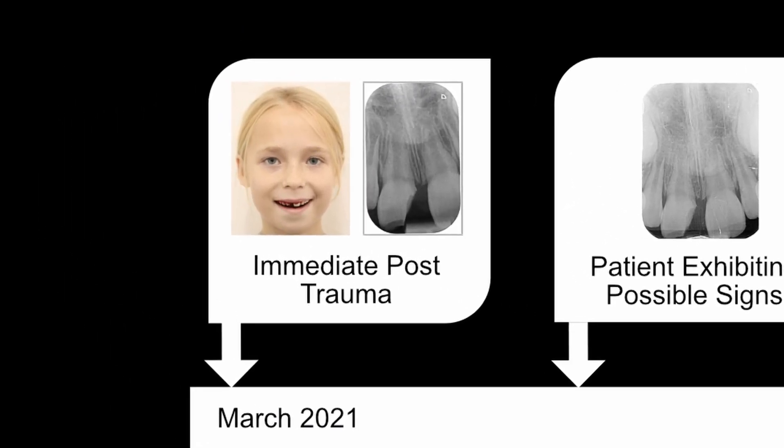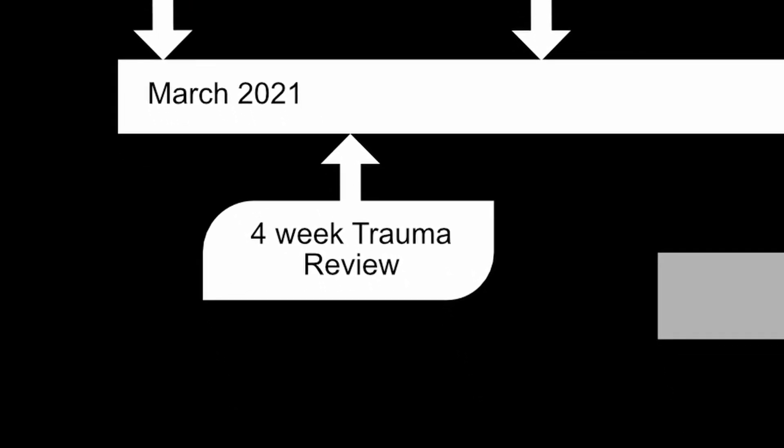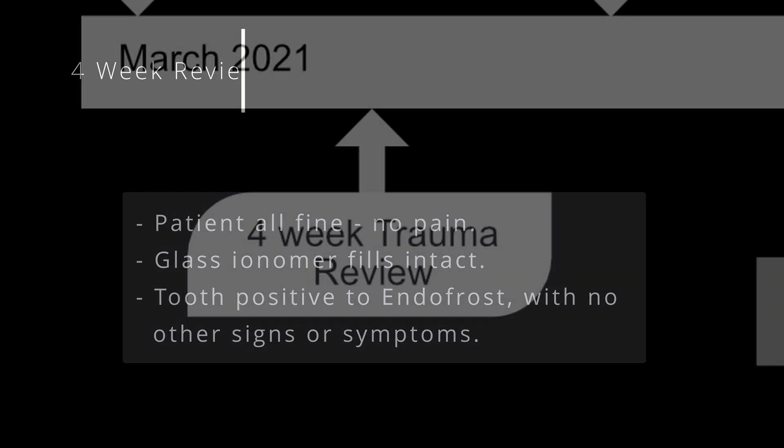According to the relevant trauma guidelines, I reviewed her again in four weeks. The patient was much better — she was not having any pain, the filling was still intact, and the tooth was responding positively to Endo Frost, not exhibiting any further signs or symptoms.